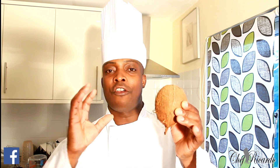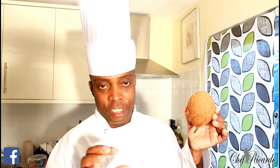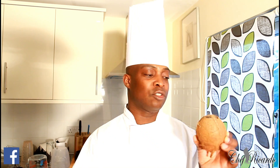So for the rice and peas, the first thing you're going to do is get some peas and soak them in water for 24 hours. The next thing we're going to do is burst this coconut and make some coconut milk from it — real natural coconut milk. You can use a blender, blend it, squeeze it, and use it in the rice and peas.